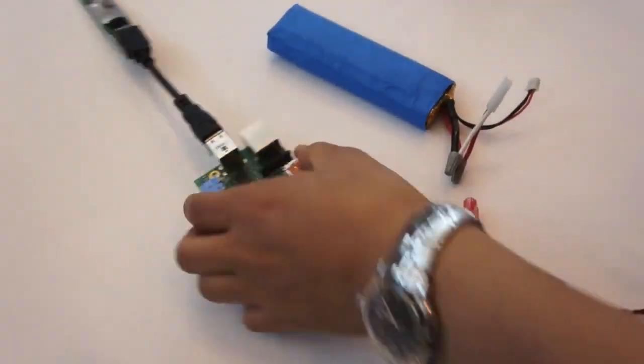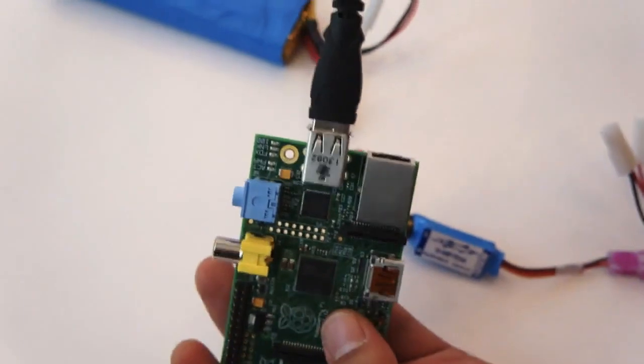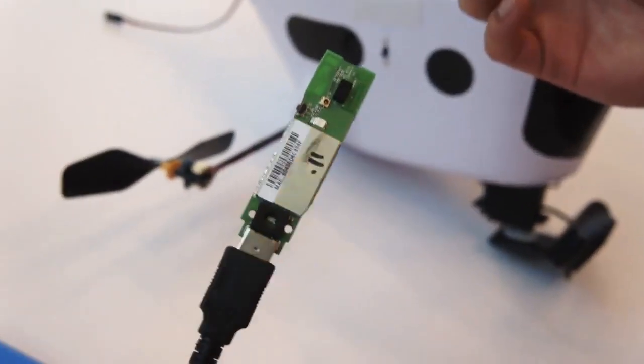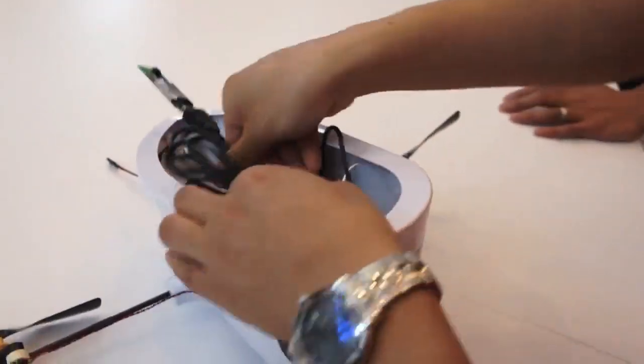The Raspberry Pi has two USB ports built in. We're using one for a 5 gigahertz Wi-Fi dongle — this is made by Asus, and we took the casing off to make it a little bit lighter. The USB camera just plugs right up into here, and then we just sit in here. The Raspberry Pi has an ARM processor, and we're running Linux on this — particularly a variant of Debian called Raspbian for the Raspberry Pi.